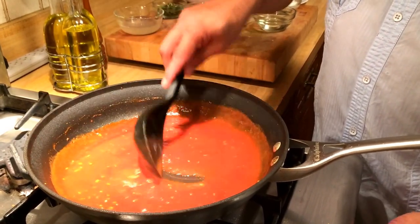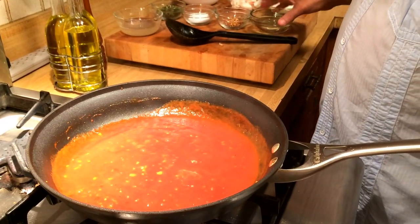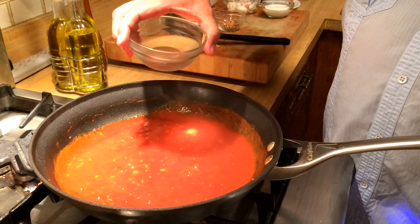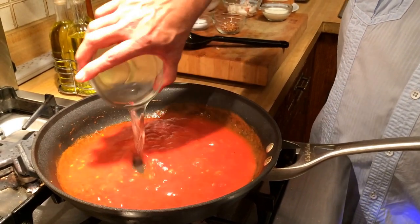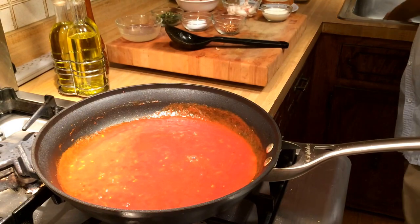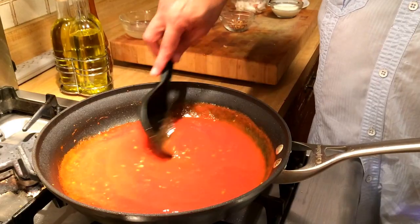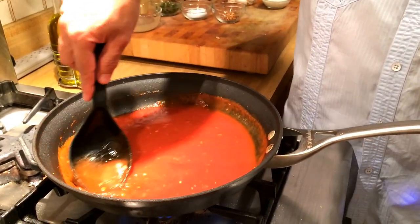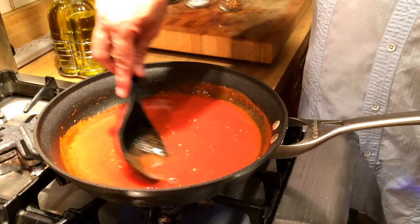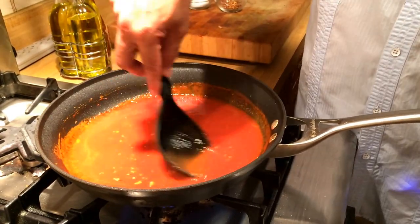The next thing I'm going to add to the sauce is about three-fourths of a cup of white wine. We're going to give it a stir and mix the wine in. The wine is going to reduce a bit, and what's going to be left is a nice white wine flavor and not the alcohol taste.